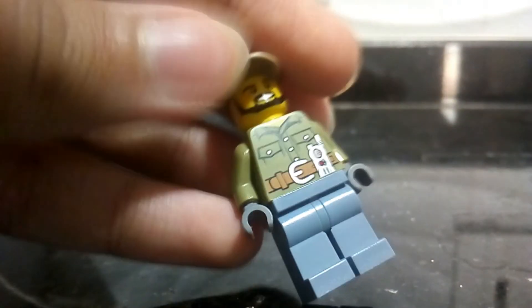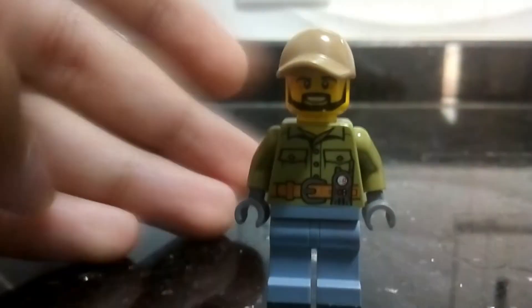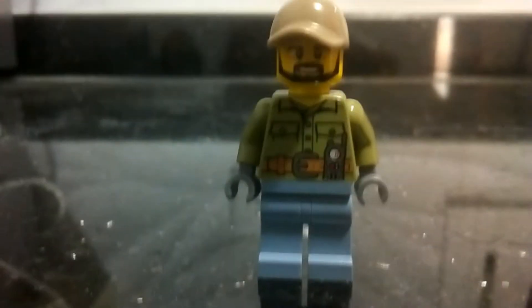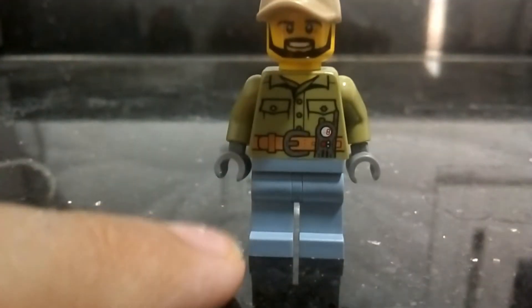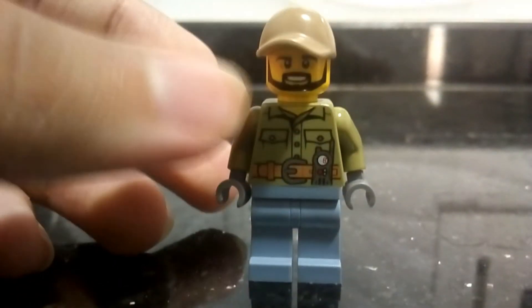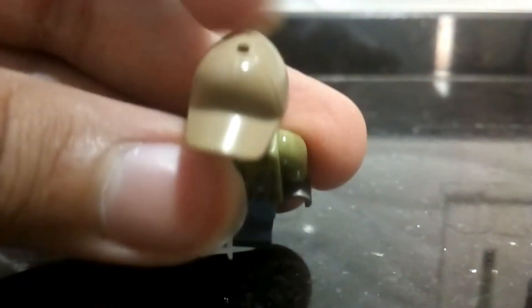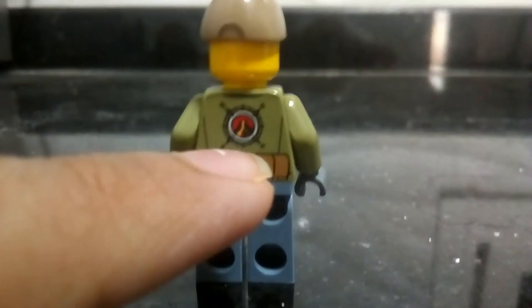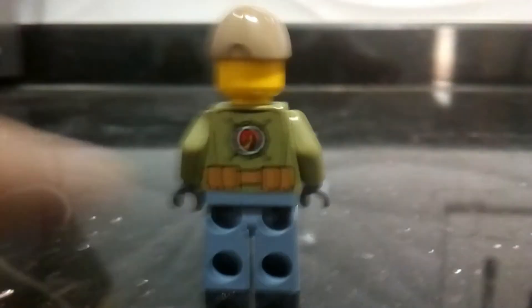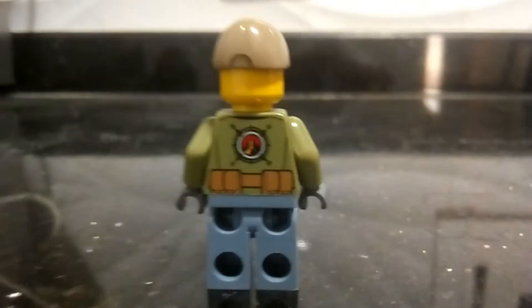Here we have the other minifigure. He also got some reflection on the torso — like some nice detail in green — and a little badge with his phone thing, and tan blue legs that I like. He's got a typical male face print, and you can see his head has a hole in it so we can put an accessory in, but it doesn't come with an accessory. He's got his belt and his volcano logos, same as we saw on the other minifigure, so that's kind of neat.